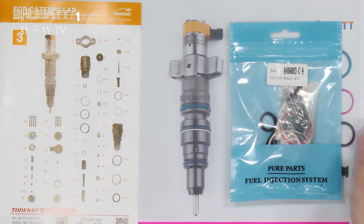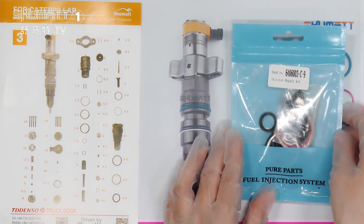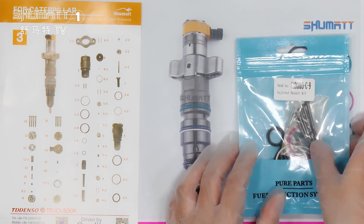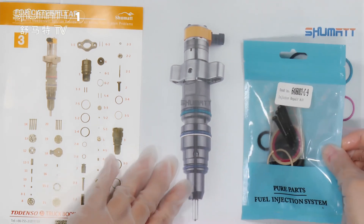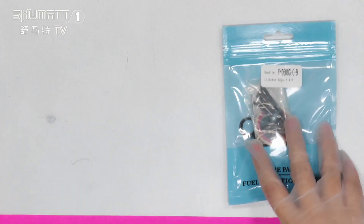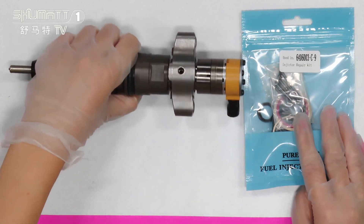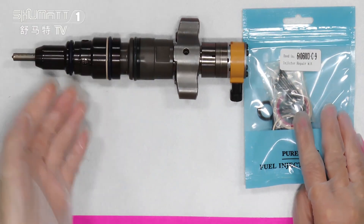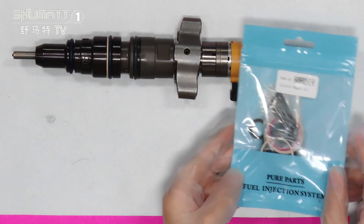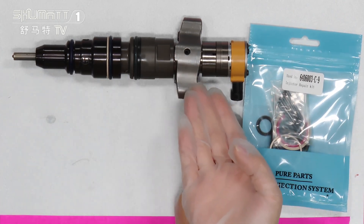We can supply you this kind of service. I think it's time to open it to see the inside part. First, this is our fuel injector. Look at this part — this repair kit can be used in this fuel injector.